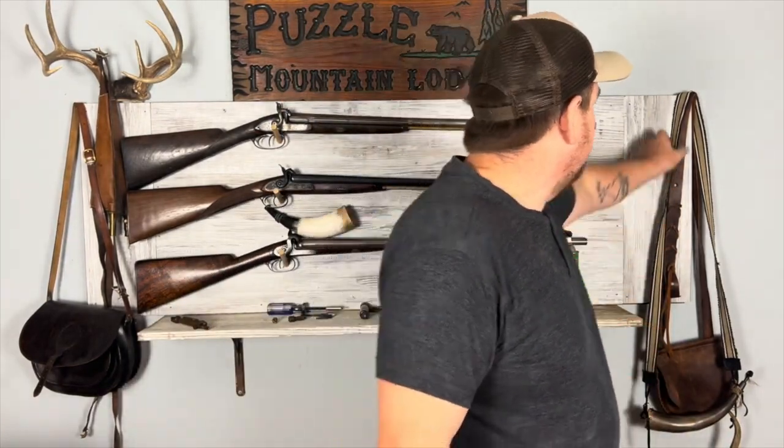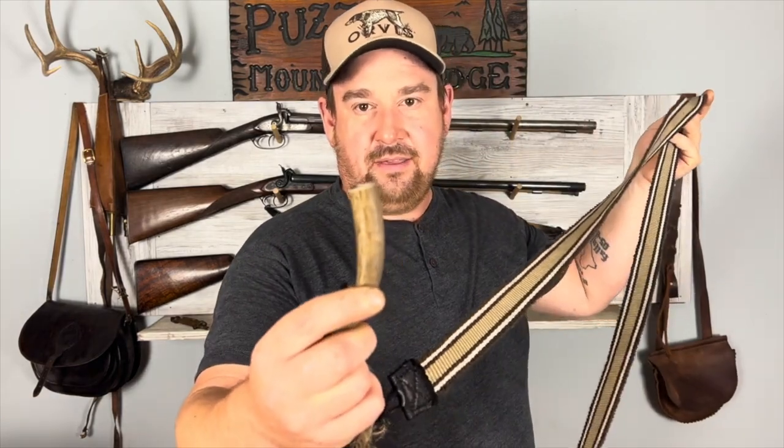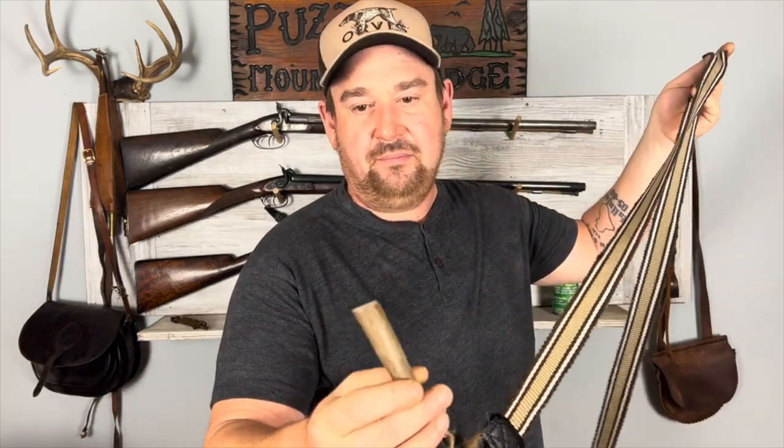You can also make your own. I kind of made my own from this piece of antler, and this is from my trade gun. So you can do different things with powder measures, but you really need to know how much powder you're putting in so you can get some kind of consistency out of your shooting.